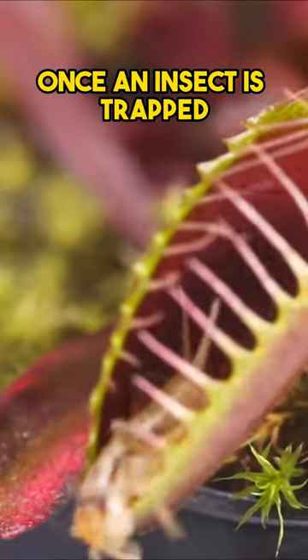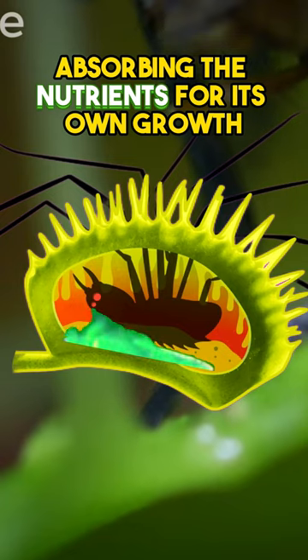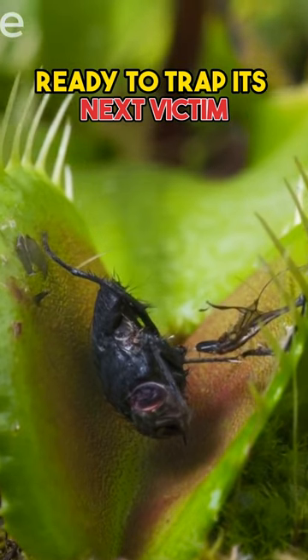Once an insect is trapped, the Venus Fly Trap secretes digestive enzymes to break down the insect, absorbing the nutrients for its own growth. After a few days, the leaves will reopen, ready to trap its next victim.